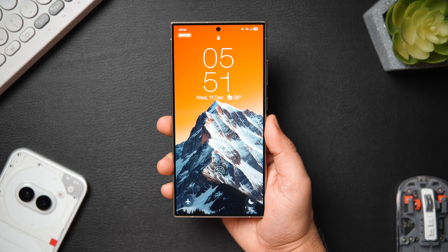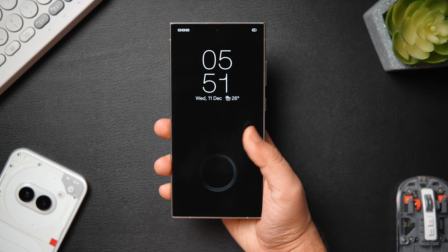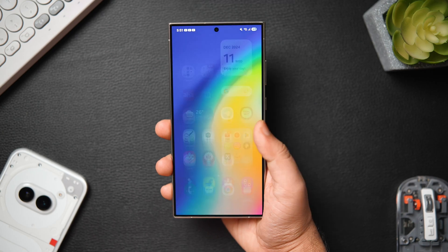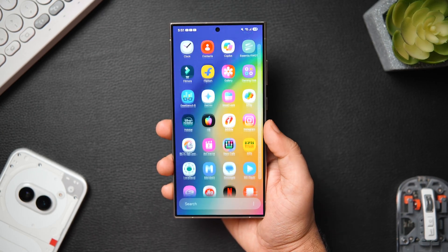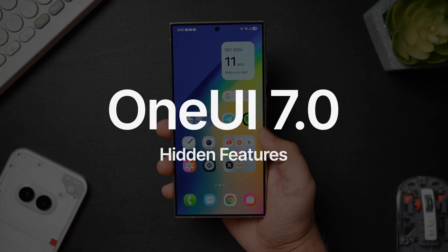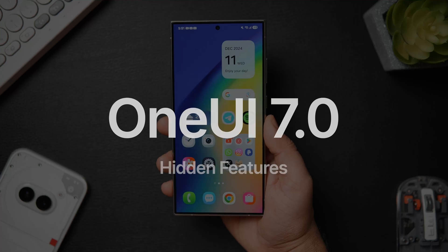How is it going everybody, Mr. Android here. Welcome back to a brand new video on this channel. As you guys know, Samsung has recently released the One UI 7 beta and even though I have already made a couple of videos showing some of the best new features and animations of One UI 7, there are some more useful hidden One UI 7 features that you may not know about.